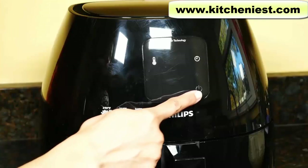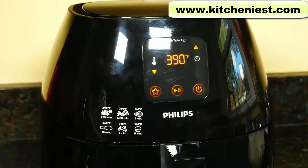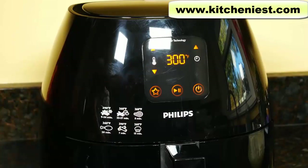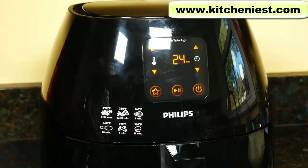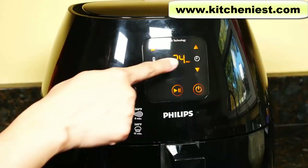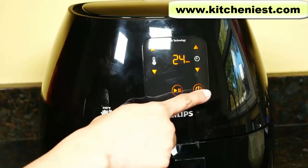Plug in the unit and press the on/off button. You'll see the last selected temperature. Use the up and down buttons by the temperature icon to increase or decrease the temperature. You can set the cooking time by pressing the up and down arrows by the clock icon — if you hold it down the numbers will just go up automatically. You can set the time for up to 60 minutes. To start cooking press the start/pause button. The display will count down the cooking time and beep when the time is up. If you want to stop the machine at any time press the start/pause button, and to turn the unit off press the power on/off button.